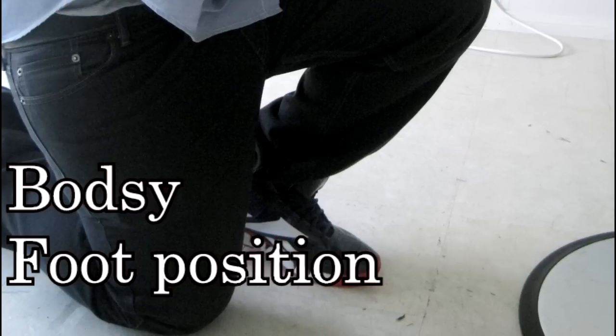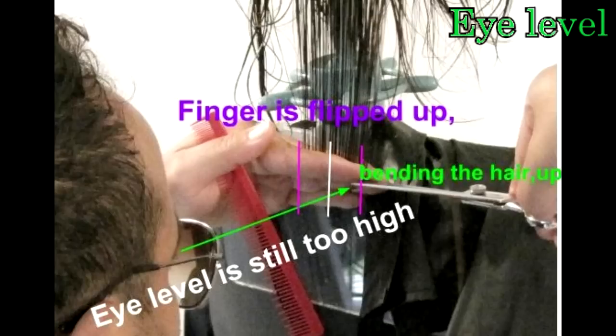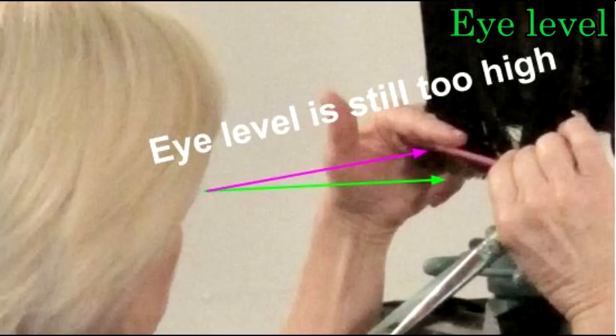When cutting a one-length haircut, many people are in too high a position. If you can, kneel down or sit in a chair — even when wet, kneel down. You'll see the eye level is way too high. If you are too high, you can't see it. You have to flip the finger to look at it in the cutting position.